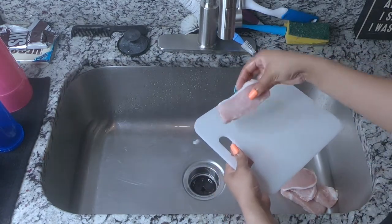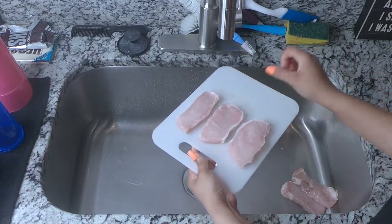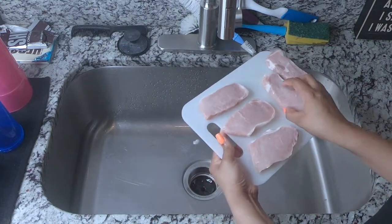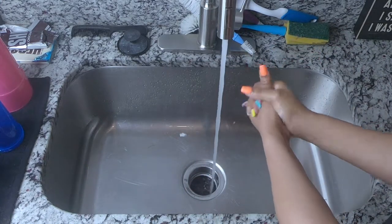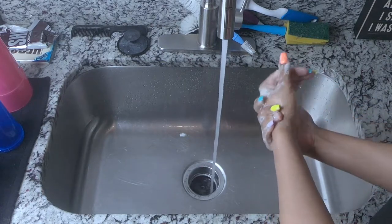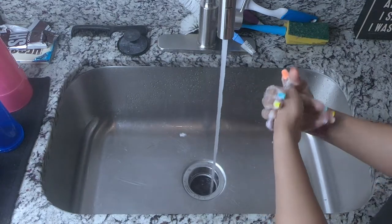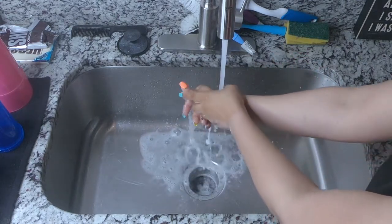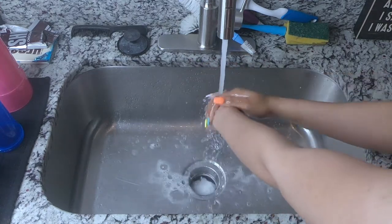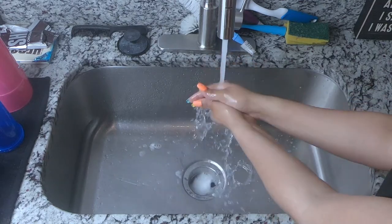After washing, I'm going to put the meat on the cutting board. You always want to make sure you wash your hands after you touch raw meat so you don't get anybody sick. Make sure you're washing your hands and wiping down everything after you finish touching the meat so you don't contaminate anything.